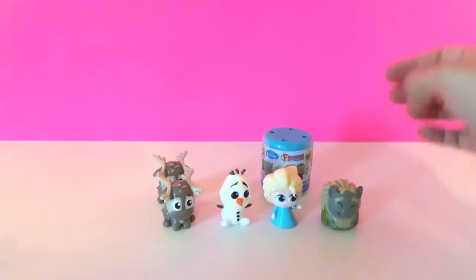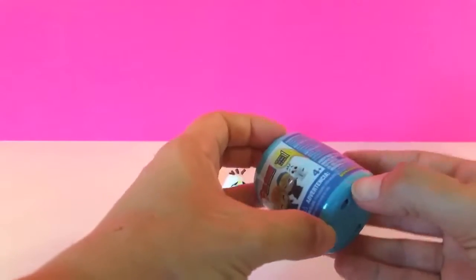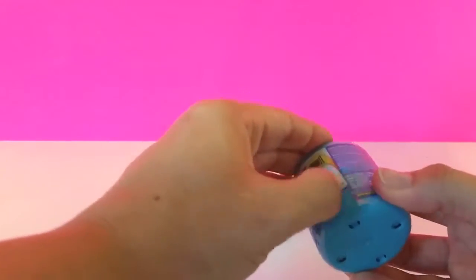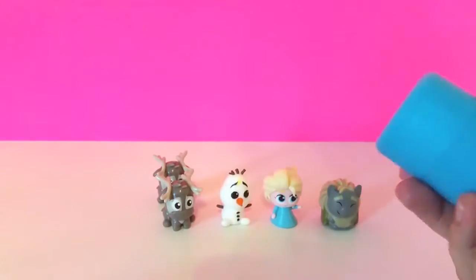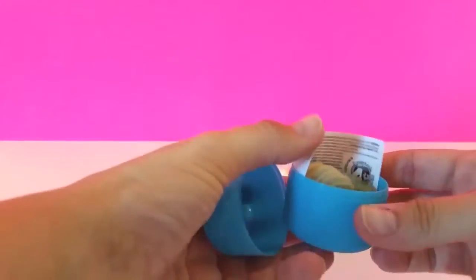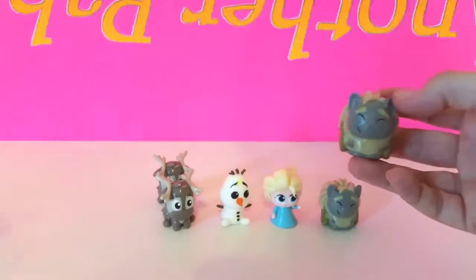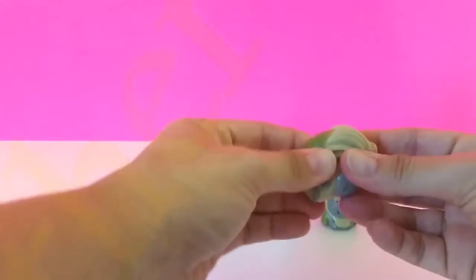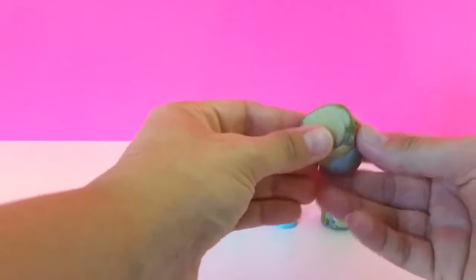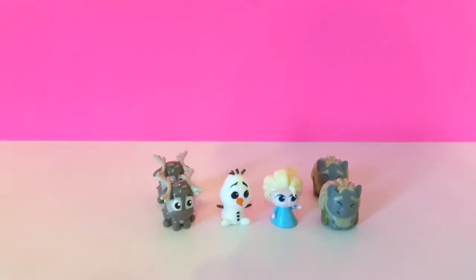So we've gotten four out of the six so far. We got another Pabby — so we've got two duplicates. We got four out of the six, not bad. You can see the clear liquid when I do that, you can see right through him. So we got four out of the six available and hoping that we can find some more.